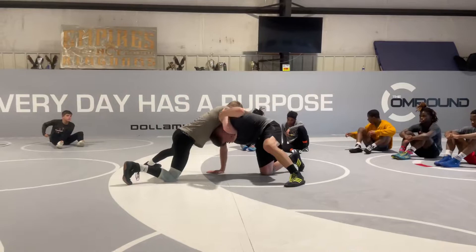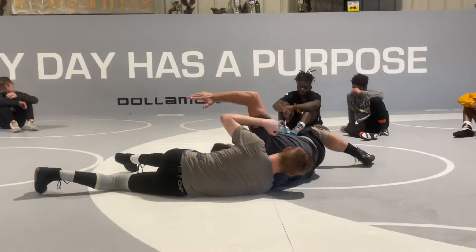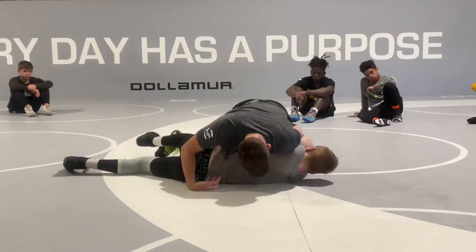As I step and drop my hip, I'm here. I'm looking to get my head up and cover. Take it straight to his back.